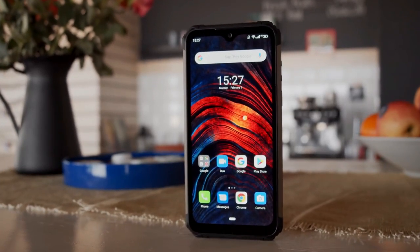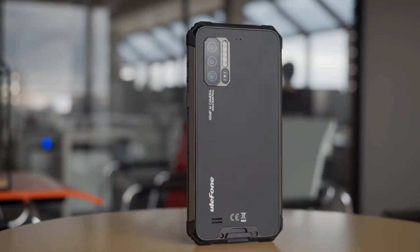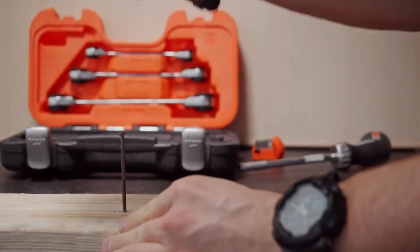Hi guys! The Ulefone Armor 7 is a solid rugged smartphone with a very keen price tag. You'd be hard pressed to find a cheaper device with 8GB of RAM, with the added bonus of its waterproof and shockproof features.